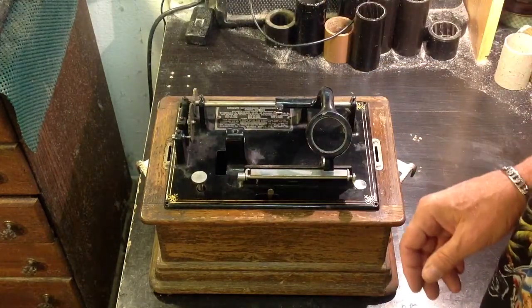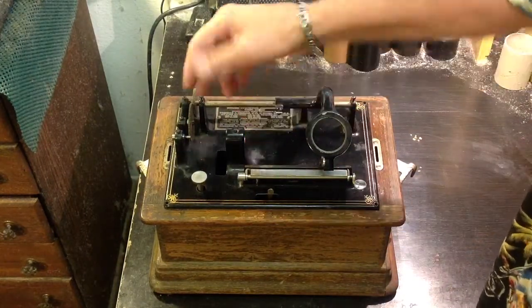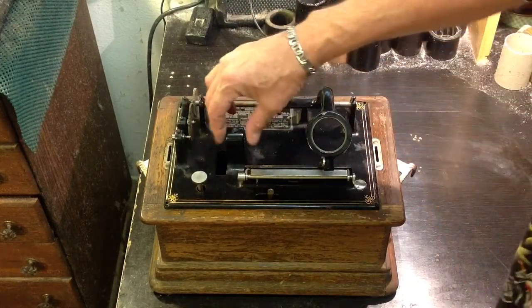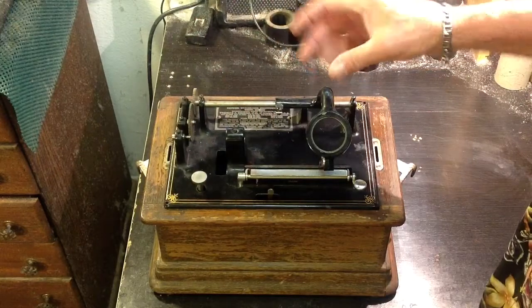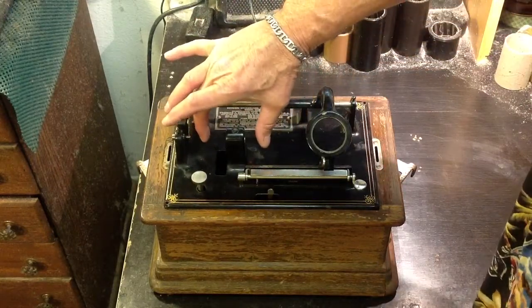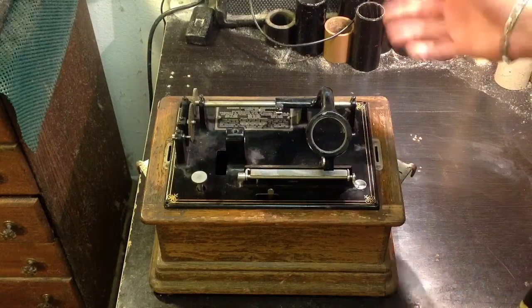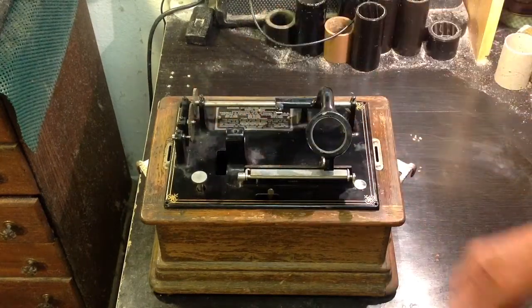I didn't have to do anything to it at all, except clean up the hole. I'm waiting for the new mandrel bearing — it'll be here probably in the next three or four days. The mandrel bearing is just pressed in. You take a C-clamp and two blocks of wood, press the new bearing into place, insert the mandrel, reassemble the gearing, and the machine's up and running.